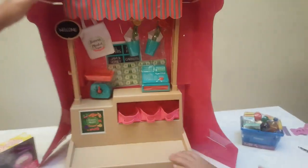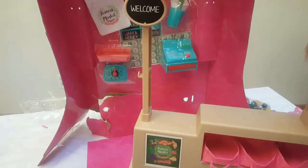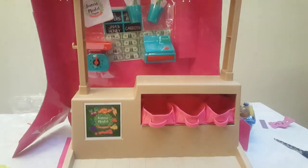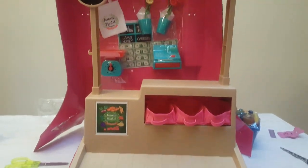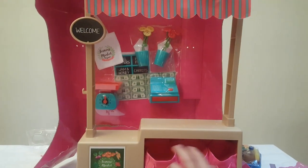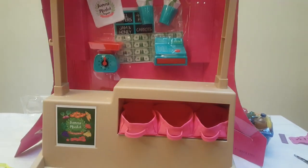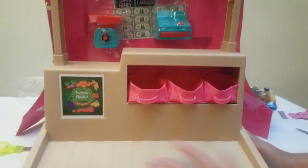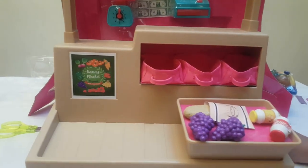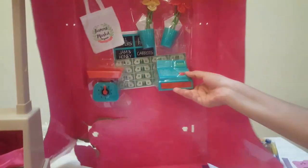Let's open this up — whoa, this looks so cool! Let's get these out. Now that we've taken this part out, it comes with a welcome sign and these three baskets with a farmer market sign, and this place where you can put things.